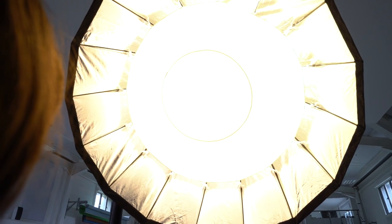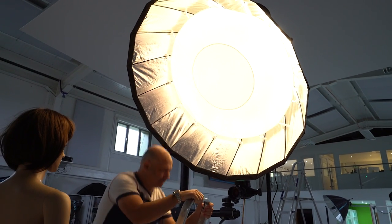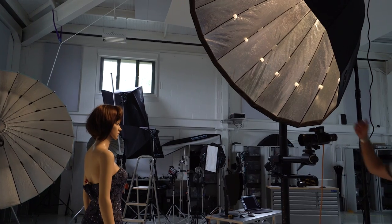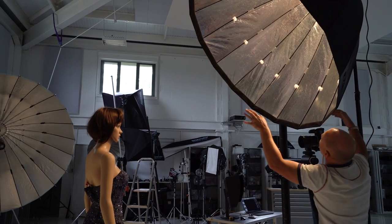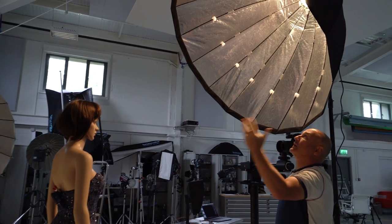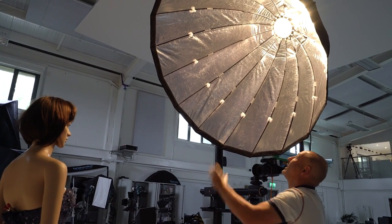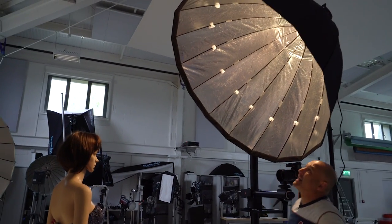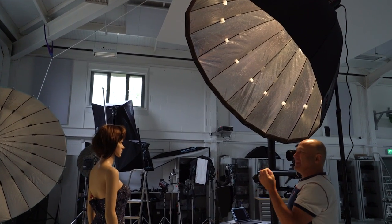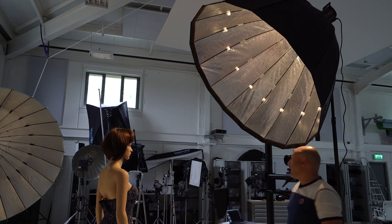I've dropped the power of the light and now removed the front diffuser. Let's now remove the inner diffuser as well. With no diffusers, you have the bare bulb plus the parabolic reflector. Remember, true parabolic lights and reflectors have the light facing inwards on a rod that you can move in and out to the desired focus point. As it is right now it's pretty much like using a giant P70, so I'm expecting the light will be a little bit crisper than the version we did bare bulb with the octabox.